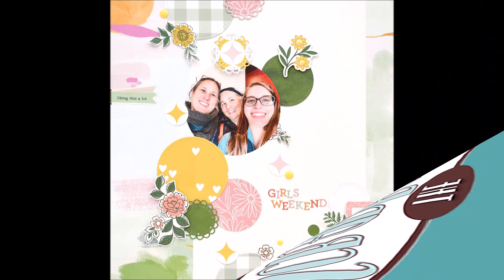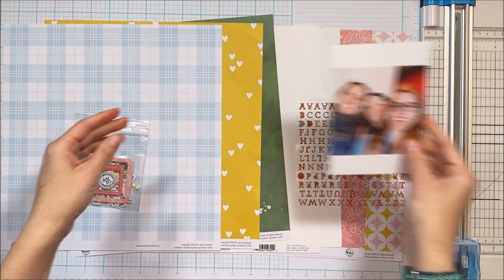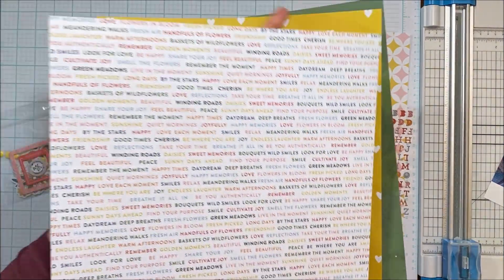Hello Scrabby Peeps, Susanna here today for the scrap room. I'm sharing with you this layout that I created using one of the flavors of the month for the March kits. With each kit you're going to get three pieces of patterned paper in the main flavor of the month kit.